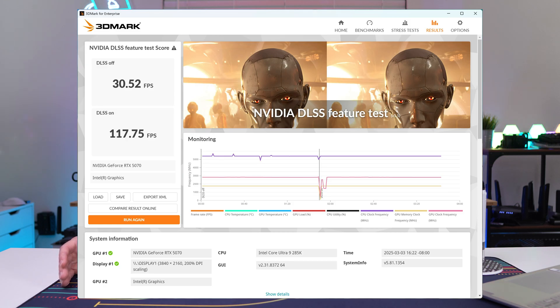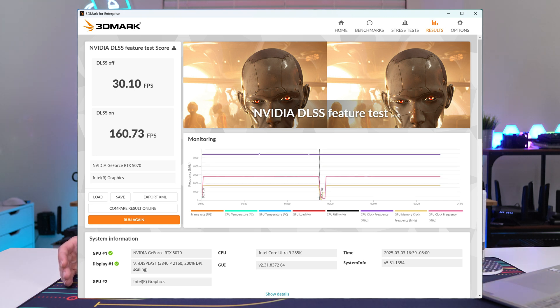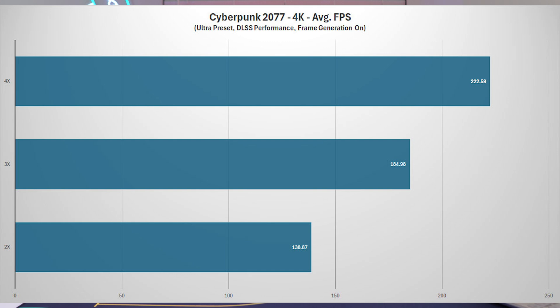2x is essentially what you'd do for DLSS 3. Without any DLSS enabled we only got about 30 FPS, which is pretty bad. Enabling DLSS and generating one frame (2x) gets us 117 FPS, which is really good. Moving up to 3x gets us 160 FPS, and at the max of 4x we get 195 FPS. That's a great way to drastically increase your frame rate. We also tested this in Cyberpunk 2077 — that graph is on screen — and DLSS 4 multi-frame generation is a great way to dramatically increase frame rates, especially on a card at this level.